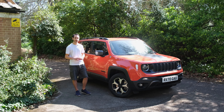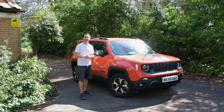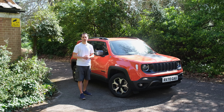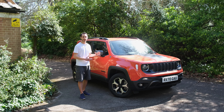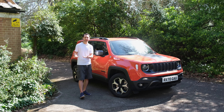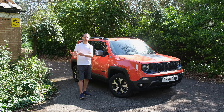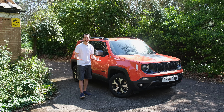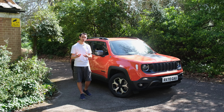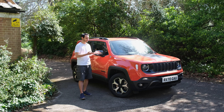The Jeep Renegade 4xe is quite a niche product with limited competition. In the UK, the Land Rover Defender plug-in hybrid starts from over £70,000, while alternatives like the Mitsubishi Outlander or Toyota RAV4 don't match its off-road capabilities. If you want a non-off-road vehicle this was never for you, but if you want to combine off-road capability with an electric portion that delivers around 20 miles of all-electric range and instant torque across both axles, the Jeep Renegade is the one.